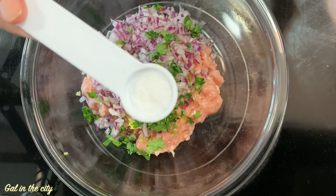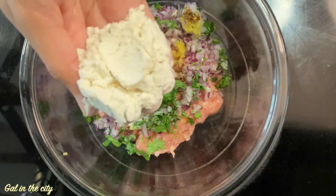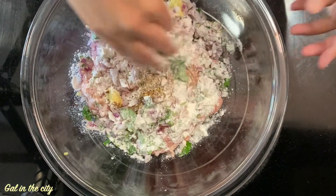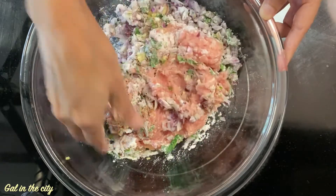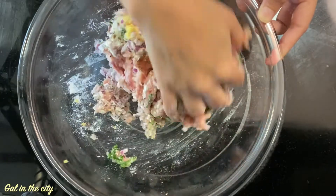Add salt as per taste and 2 tablespoons all-purpose flour or maida. Instead of this you can also use corn flour — it will help to bind the mixture. Now mix all this, cover it, and let it rest for 5 to 10 minutes.